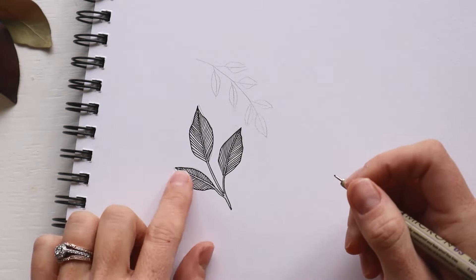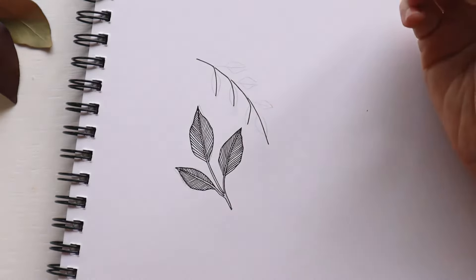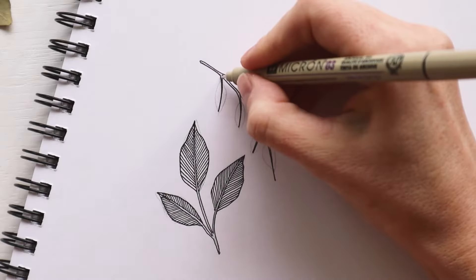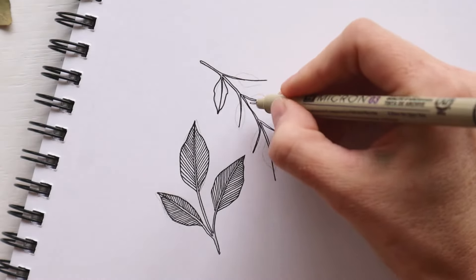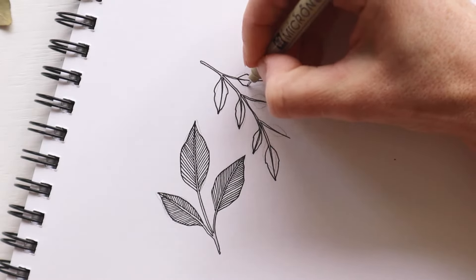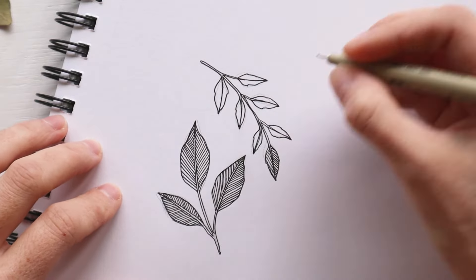Now let's try a slight variation of this leaf on a smaller scale. I'm going to outline the main center vein for the branch or sprig that the leaves stem from, and then the outline of the center vein for each individual leaf. Next, draw a curved outer edge of the leaf, but this time give them a bit of a dip so the edges aren't perfectly curved. This will add a bit of interest to the leaves. The parallel lines will be drawn in the exact same way, filling in both sides of each leaf until all of the leaves are filled in.